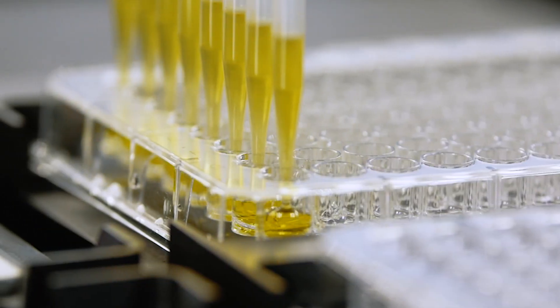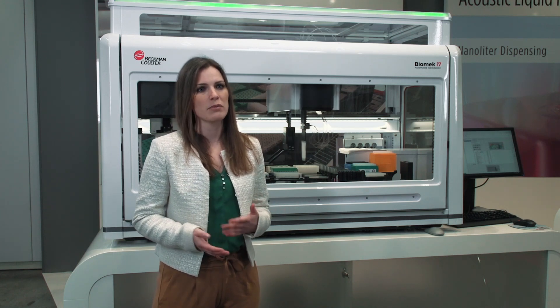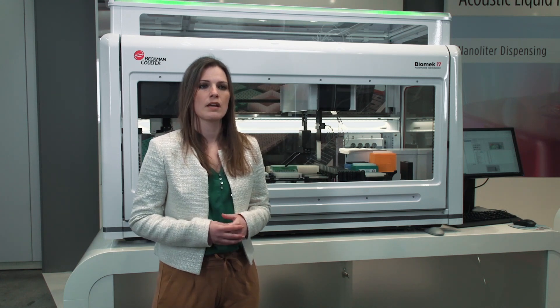Its 360-degree rotating grippers facilitate labware movement, enabling full automation of simple or complex workflows in your lab. The Biomac i-Series is designed to keep lab automation simple, and world-class Biomac software enables easy and intuitive operation.